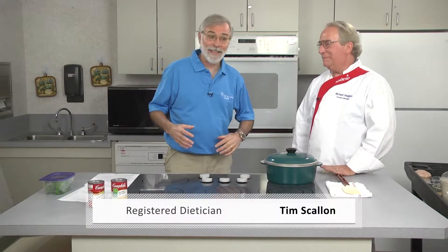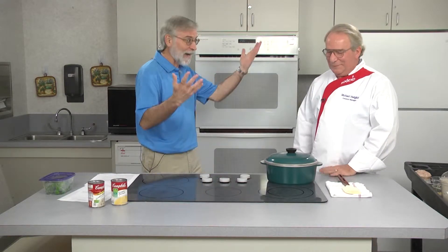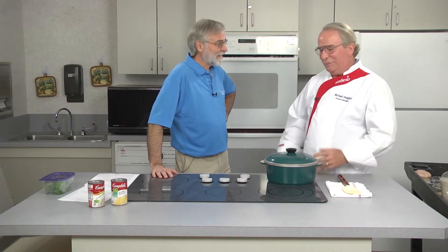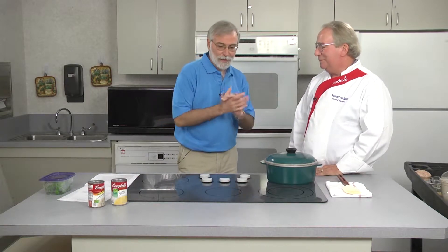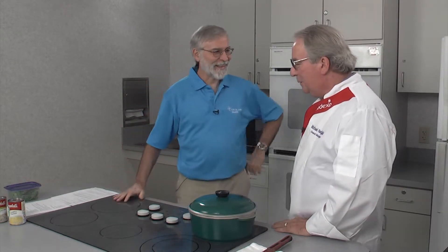Welcome to Memorial Cooking Innovations. I'm Tim Scallon, registered dietitian, and with me today is Chef Mike Hodgkins. Welcome again to the show, Mike. Thank you, Tim. I'm glad to be back. Chef Mike, in my ongoing chef apprenticeship, this time we're learning how to alter a recipe to improve its eye appeal and its nutritional value. So what are we cooking today?